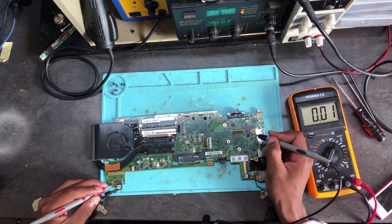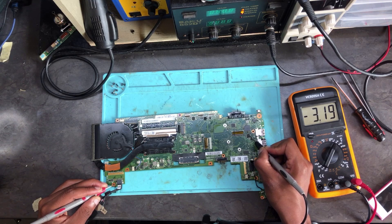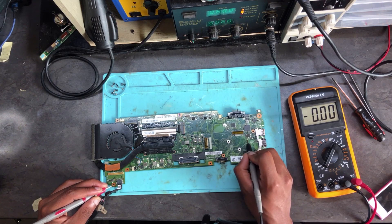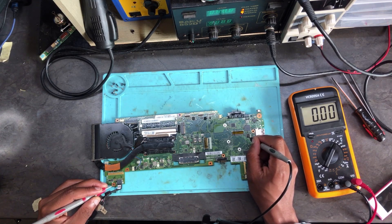Now let's go to the BIOS chip and check pin number one — it's 3.1 volts. Let's check the second pin — 3.1 as well. Check the third pin — it's 3.1. It seems fine, not moving up and down. What about the main power rail to the chip, the 3.3? We have 3.3 there. Let's check the next pins.